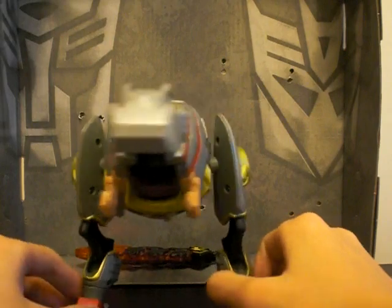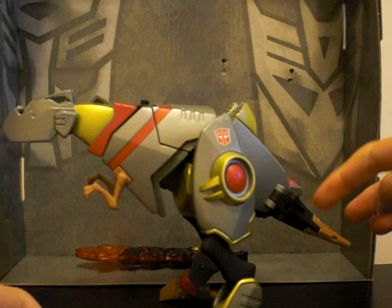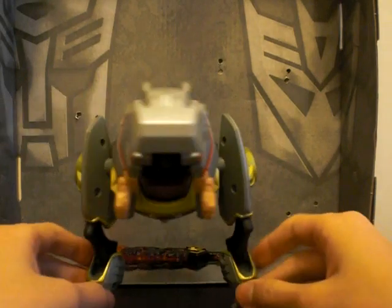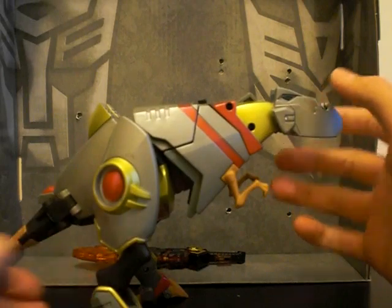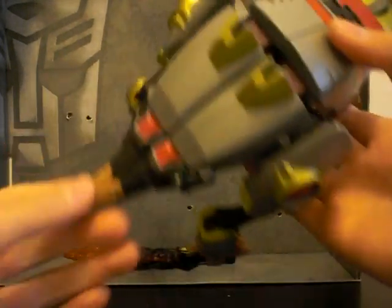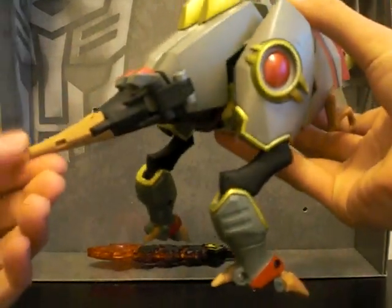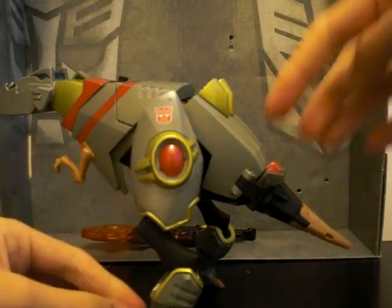Grimlock here is very, very G1-esque. Even the colors — the black, the gold, the red, and the silver — really blend very well. The sculpt already looks amazing. The only problem I have with this mold is the back part is so damn small. The tail is shorter than a sword. He should be like that big, but no — he has this stupid short tail. How is he gonna whip anyone with that?